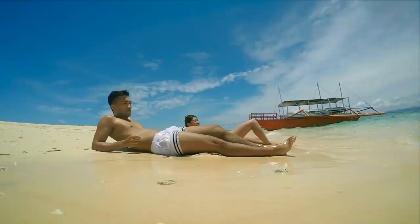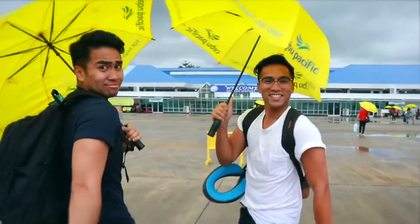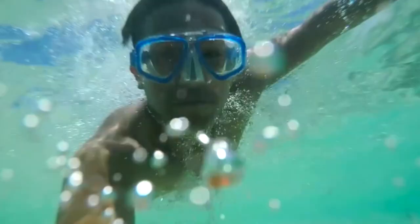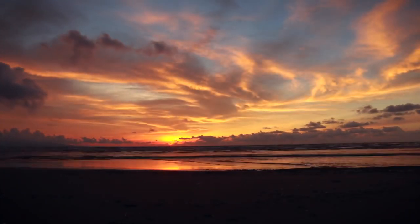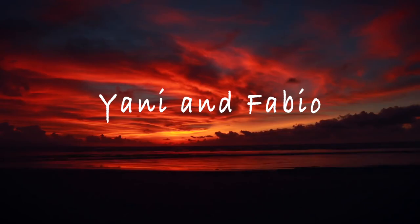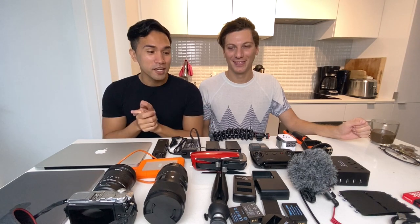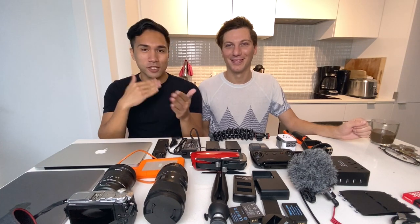Hey guys, Tatiana here and Fabio, and in today's video we're going to show you all our travel gear setup. If you're new to our channel, we are traveling the world full-time in 2020 — literally going around the world. We might extend it to 2021 just to hit some Latin American countries. We haven't booked a ticket yet, but we'll see. Today's video, we're going to show you all our travel setup. Currently I'm filming with my iPhone because I want to show you the camera first, so let's get started.